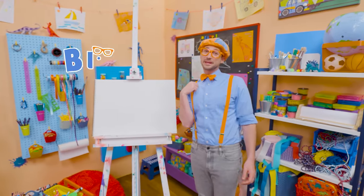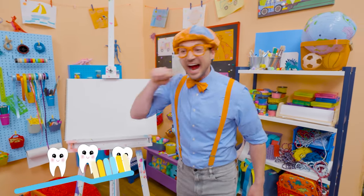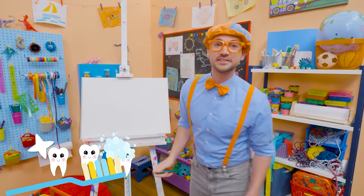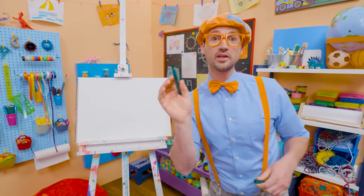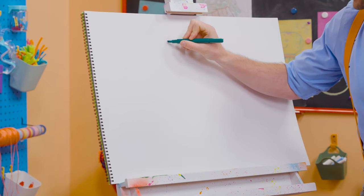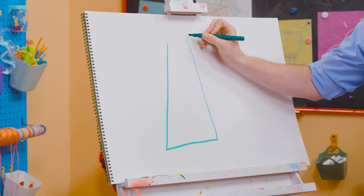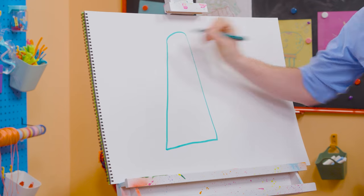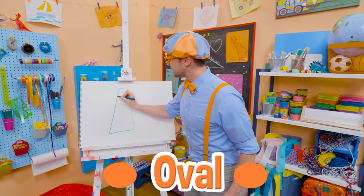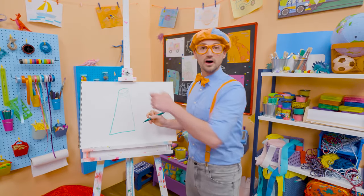Hey, it's me, Blippi. Do you want to know something I do every morning when I wake up and every night before I go to bed? I brush my teeth! It's very important to keep your teeth nice and clean. Today you and I are going to draw a tube of toothpaste. I'm going to use green because it's going to be mint toothpaste. I'm going to draw a straight line down here, straight line right there, straight line up there. And I'm going to do an arched line and continue that to make it an oval, then another line like that, and some vertical lines — that's how you screw off the top.